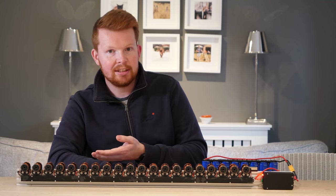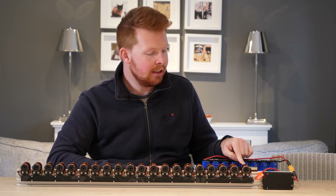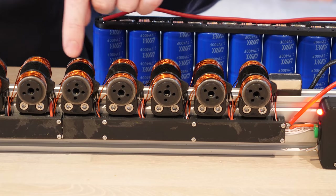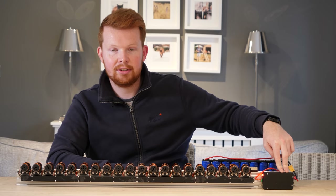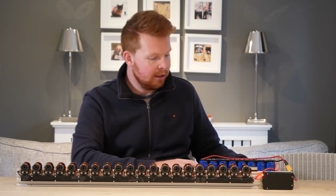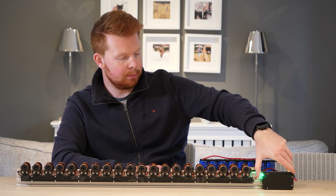Each of these 20 coil pairs works exactly the same as the first coil pair that I demonstrated earlier. There is a magnetic sensor in between each coil, which detects the sled and tells the control board inside of here to apply power from this supercapacitor bank. So to launch the sled, all I need to do is arm the system and press the green button.